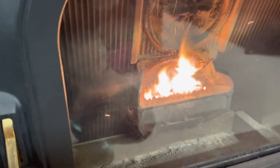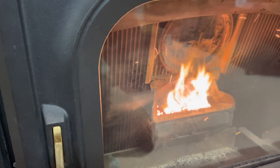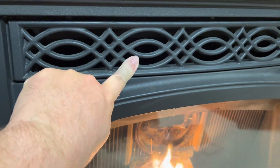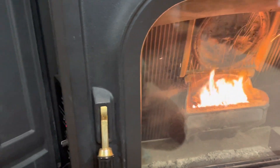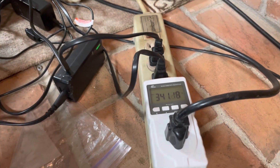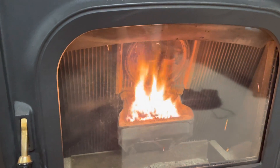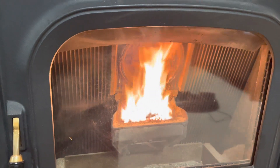I expect the power draw to drop off suddenly once the stove reaches the critical temperature to start the room distribution blower. I think simultaneously it turns off the igniter, and when the igniter goes off this number should drop a lot because the igniter draws quite a bit. It might be hard to catch that transition in real time.